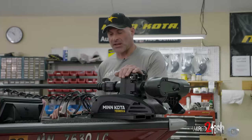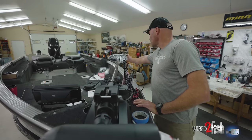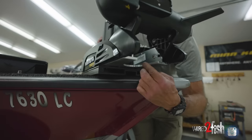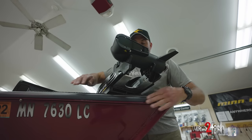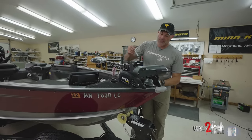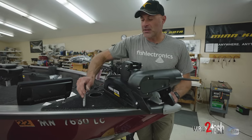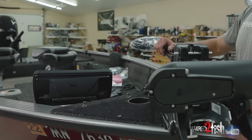Now that we have the motor set up on the bow, we step back and take a look at how everything is laying out. One important aspect is to make sure the head of the trolling motor is inside the gunwale to protect it from dock posts. Also consider how far in or out to keep the motor. If you look at the bottom of the aluminum extrusion there's a rounded cutout — that cutout has to be flush or slightly past the rub rail on the boat, because if it's not outside the rub rail you won't be able to fully deploy the motor.